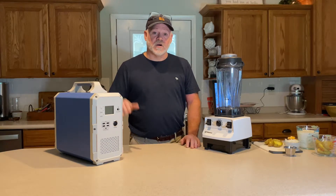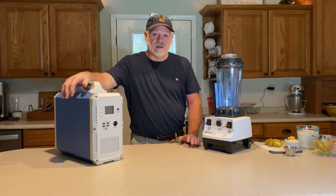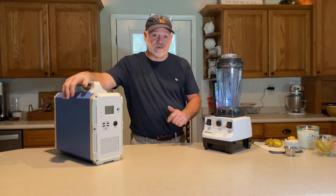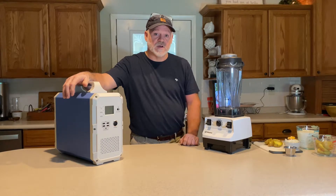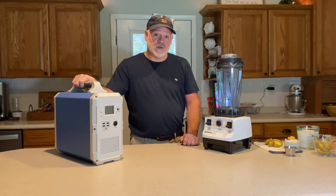I like the products. Basically what I was in search of is products that can help me in power outages, emergency situations, and even long term. I just want to get that out there and tell you what we're going to do today with our EB-150.